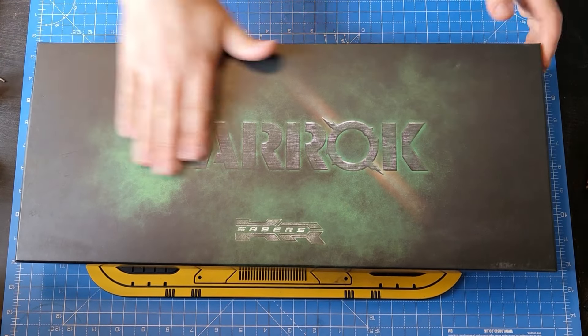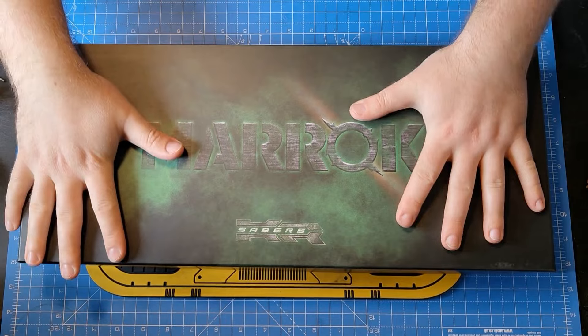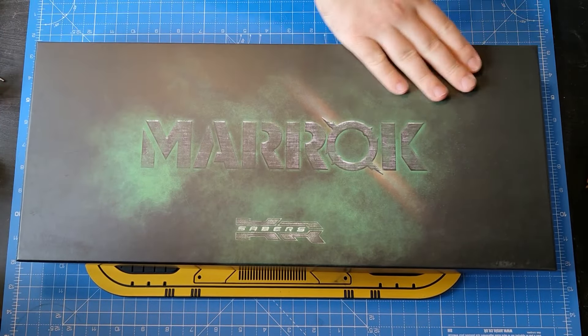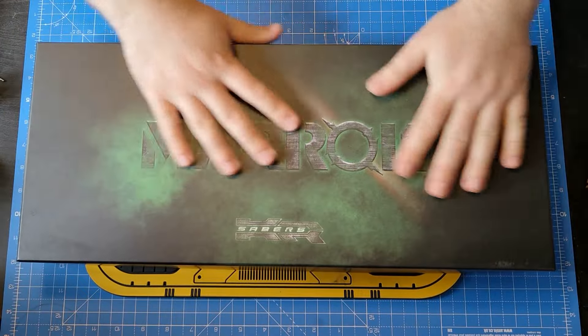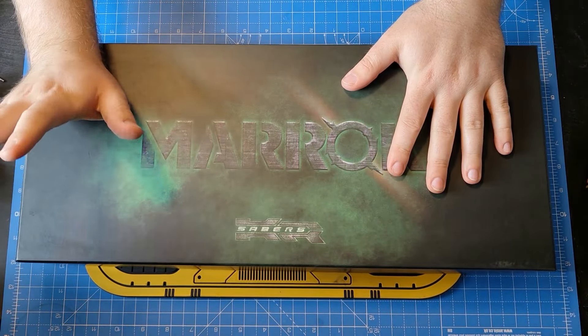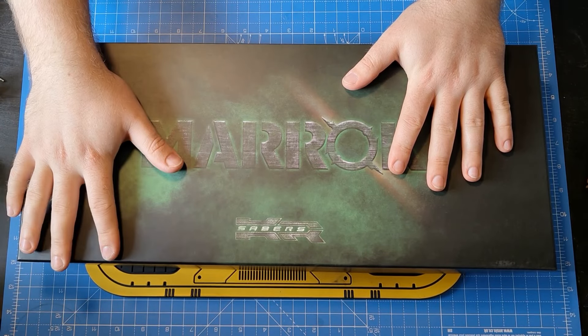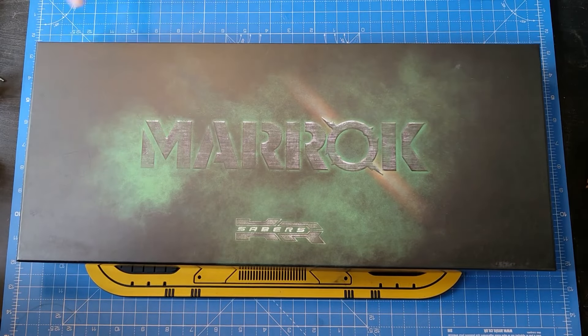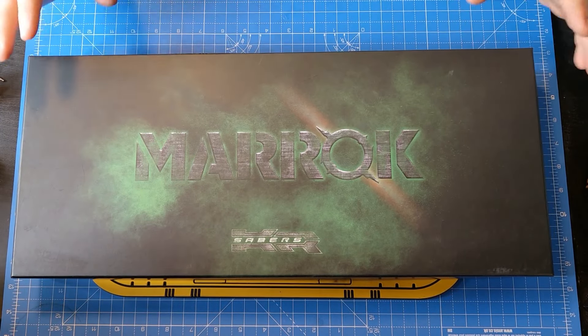Hello Saberites, welcome back. Today we are going to go over the KR Sabers Maroc in super fine detail as to how you disassemble, assemble, put your chassis in, absolutely everything. It's a warm day today, I have got the window open, got a drink next to me, if I need to take an occasional breather I will. Right, let's dive into it.